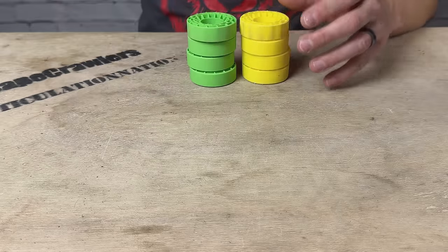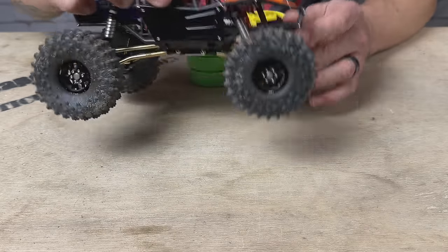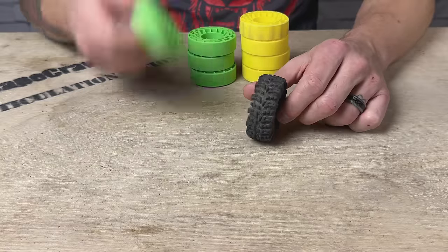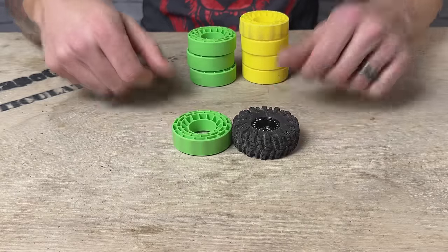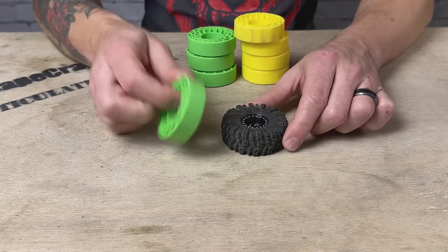We're going to use the Tarantula as our demo vehicle — it's pretty heavy so I wanted something to put some weight into it to test the lateral strength of these inserts. I think we'll try them on the Swamp Claws. We'll do one at a time — I'm going to start with the soft green inserts, throw these in the tires, do a demo run, then try the super soft ones and see how they both do back to back.